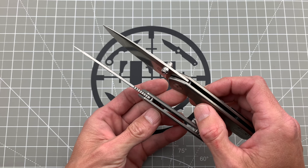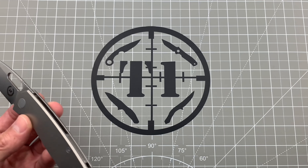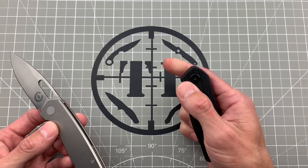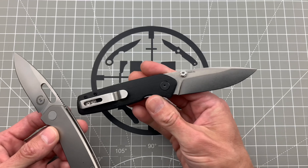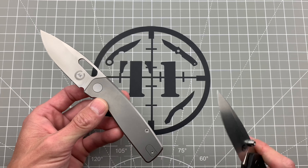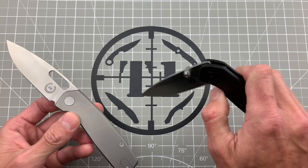He did add a little bit of jimping there on the spine as well. Now you could of course spidey-flick the original design — this is the G10 one which I've carried more than probably any other knife. Absolutely love this thing. So yeah, I was really excited to get this new one in.